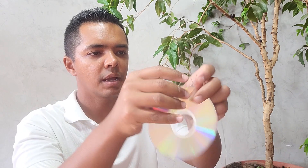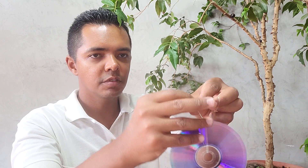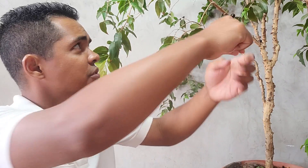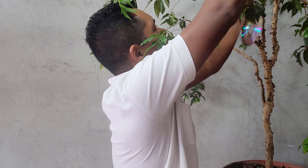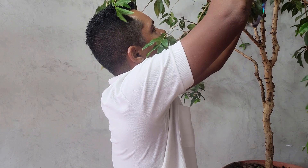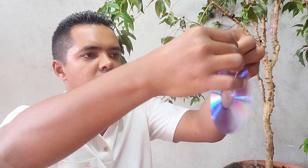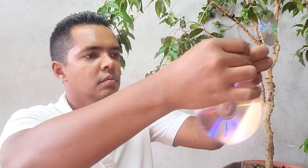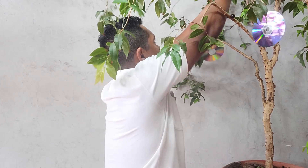Se você quiser, pode fazer um furo na parte superior e amarrar os discos. Dou preferência para você utilizar linhas transparentes — linha de anzol, linha de pedreiro, corda de silicone. O que a gente vai fazer é começar a amarrar esses discos na copa do nosso pezinho, de forma a abranger toda a copa dele.